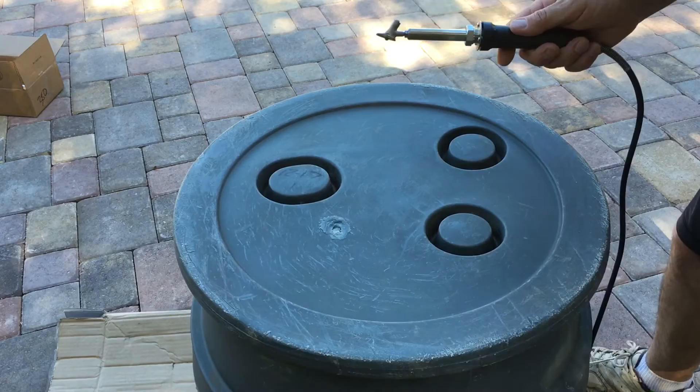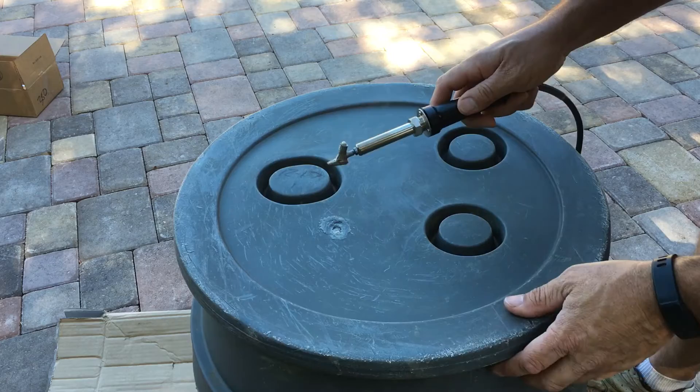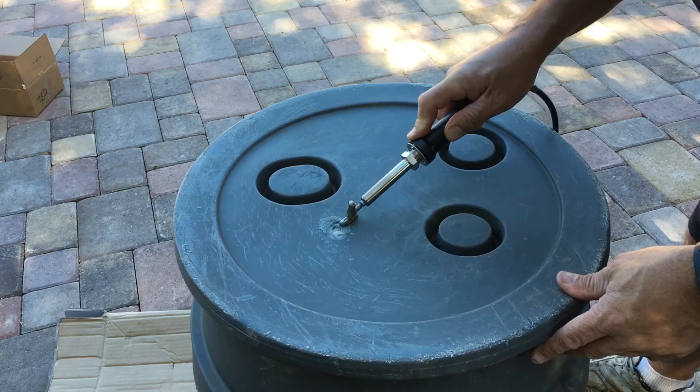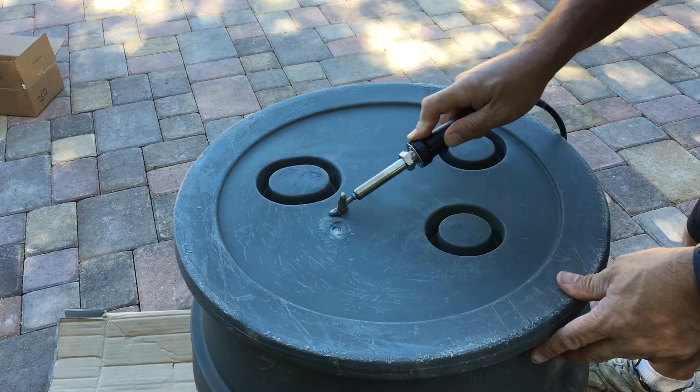I flipped it over and that looked like a pretty good idea because it had really bulged out on the underneath side. I heated it up, pushed it back down flush and it looks very good now. I learned it seems to be better if you just move the foot back and forth rather than holding it in a stationary place for too long, because it'll just burn a hole right through your material.